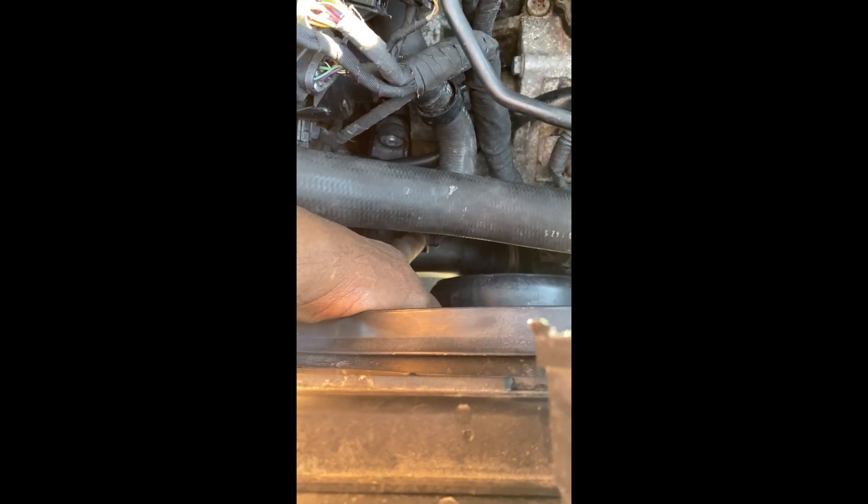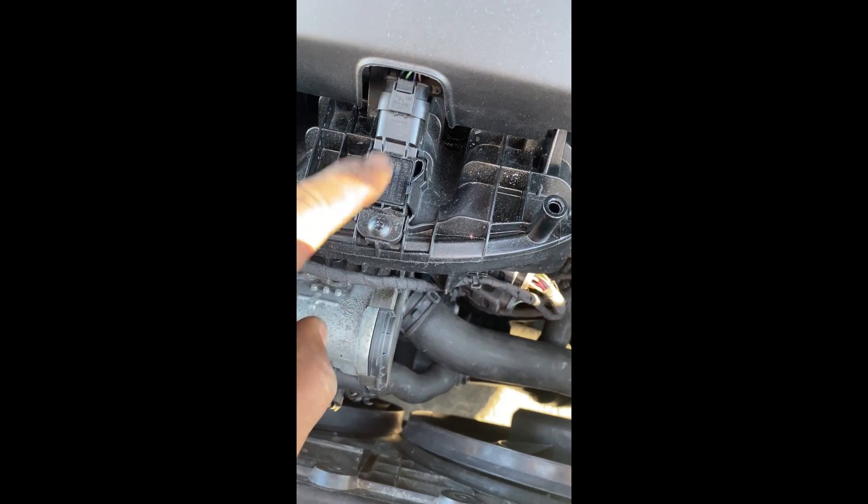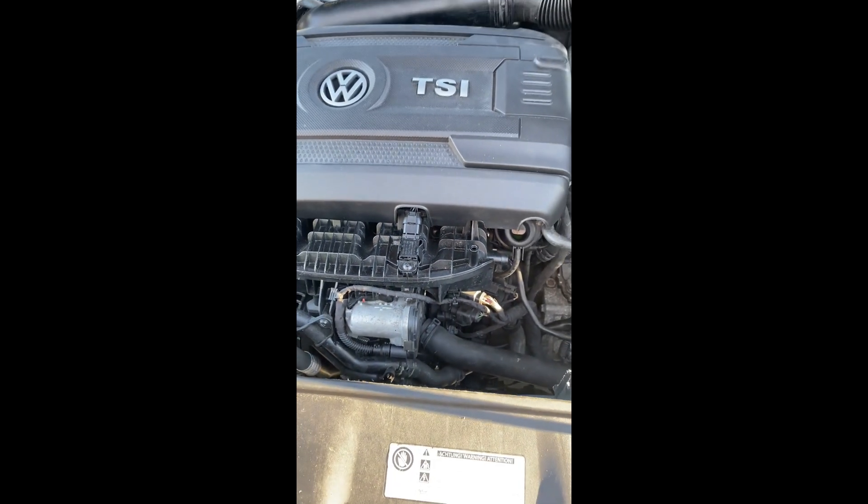They had this connector connected over there, which leads to this sensor — this is the intercooler intake pressure sensor here. And that's it, guys.